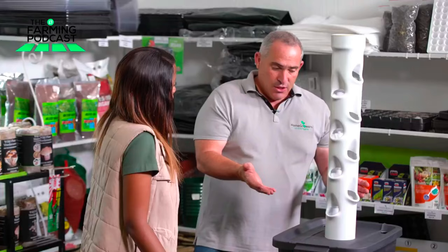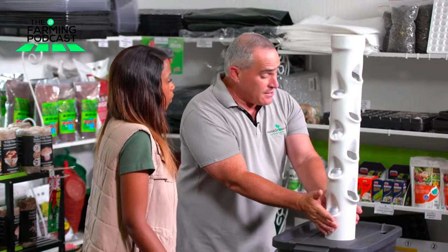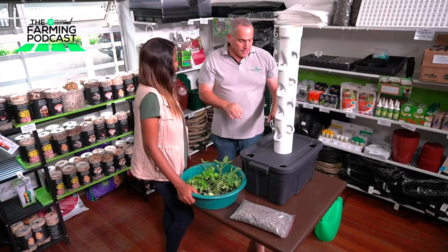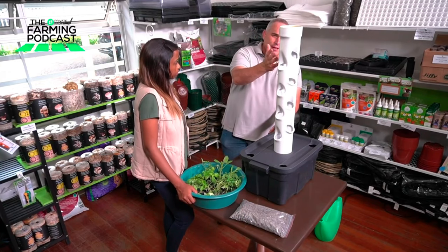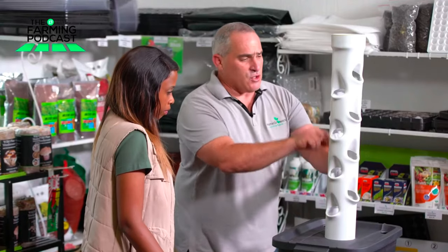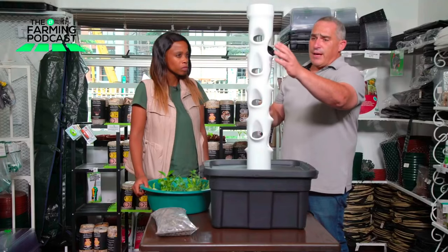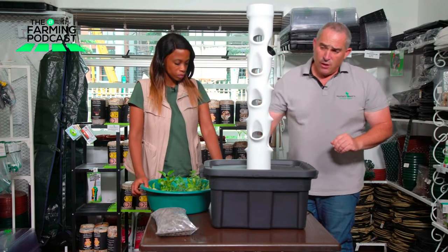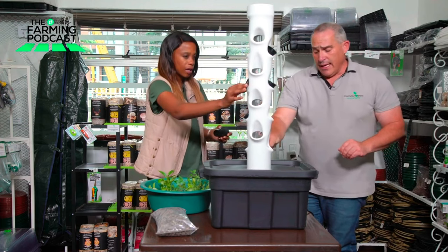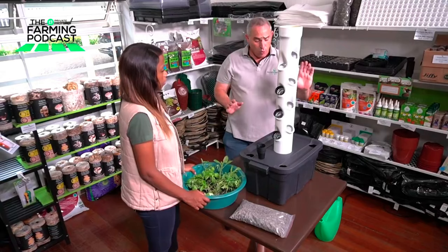By the makeup of the design, if you look at this, you've got all these pockets here — 16 pockets all down the side and four on the corners. You've got depth in the reservoir versus individual depth where the pockets go. If we take your net cups as an example, they're going to basically slot into the sides of this vertical tower, and these will sap up the nutrients from the water.